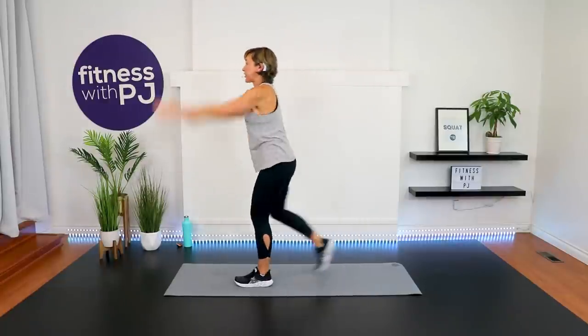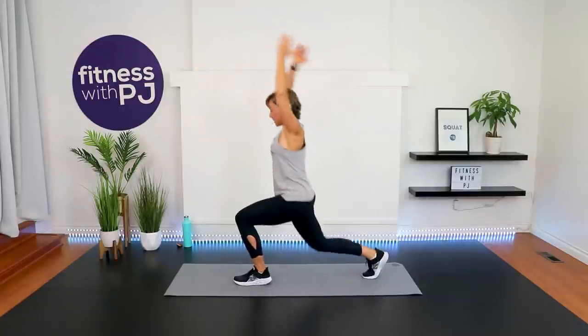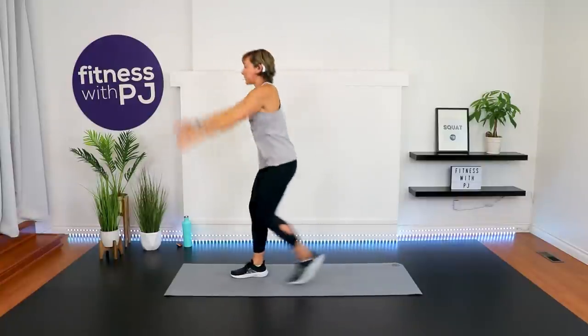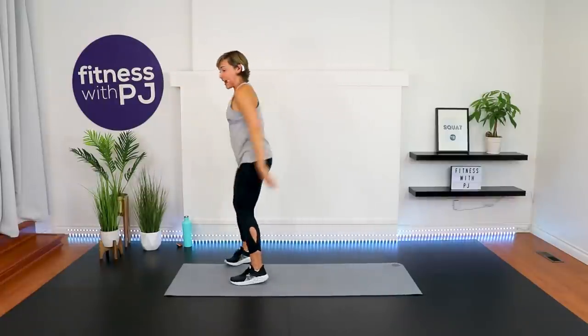Alternating hip extension — and if that feels okay and you want to take it into a lunge, you can, bending that back knee. Keep those arms moving though. Front knee lines up with the ankle.